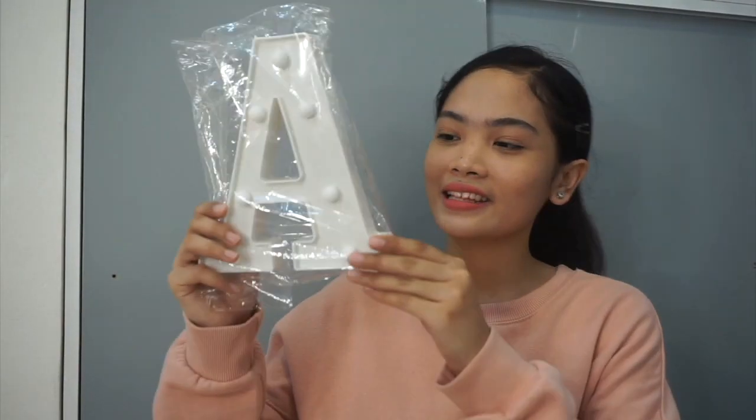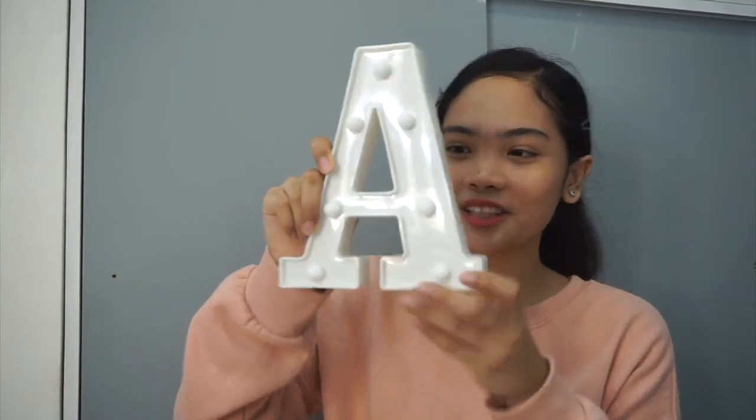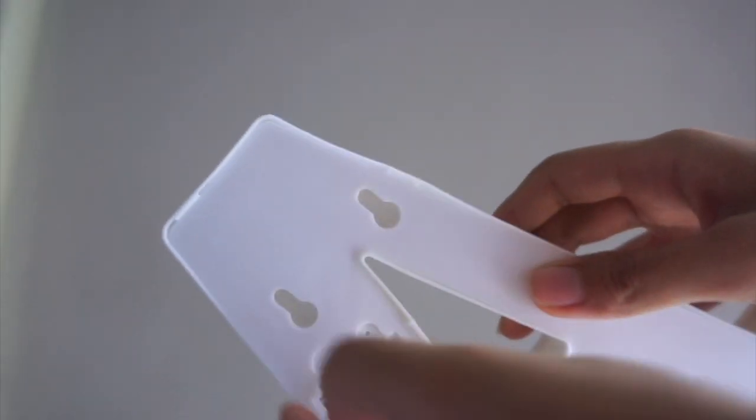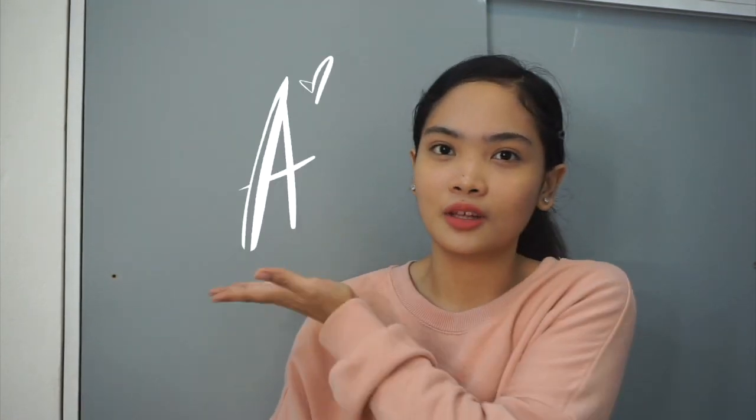Next is this initial light — a light in the shape of a letter. It lights up, and it came with free batteries for only 99 pesos, so it's very worth it. I actually wanted to have a custom neon light made in the shape of my logo 'A', but I decided it's not necessary right now, so maybe next time. My sibling also wants to buy one for their room.